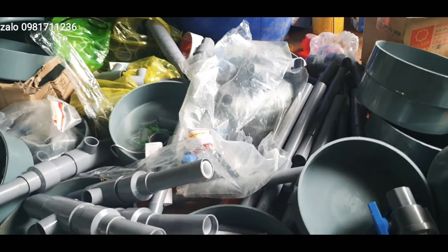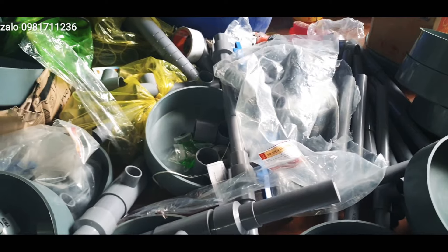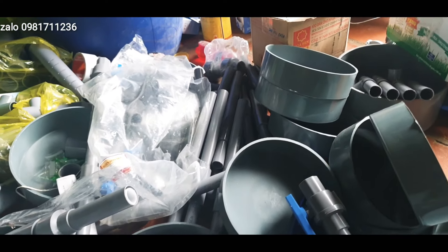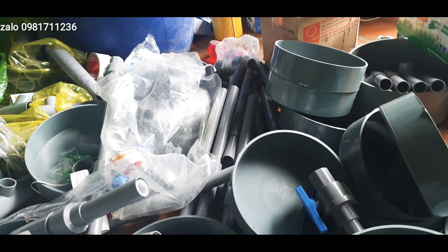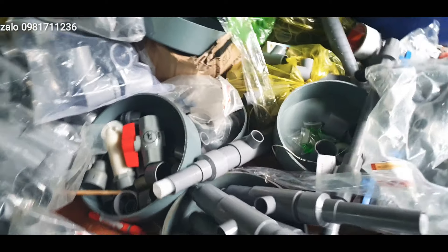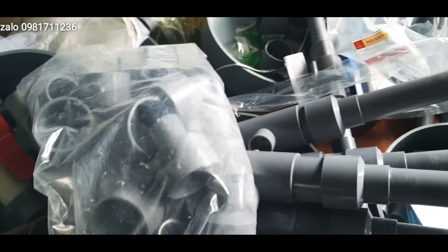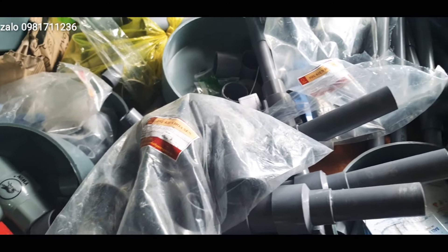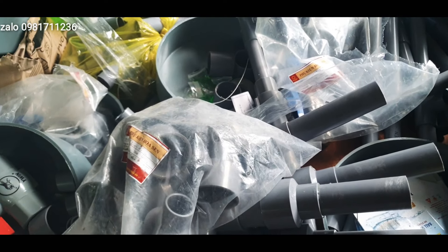Thu 4827 thì em sẽ gửi đi cho các bác, đây là giá của T27. Thu 4827 em gửi đi cho các bác với giá 2.000 một cái. Đây là cái thu này em soạn ra cho khách. Em sẽ bóc từng cái ra để các bác xem nhé. Thu 4927 thì em sẽ đóng túi và gửi đi cho các bác.